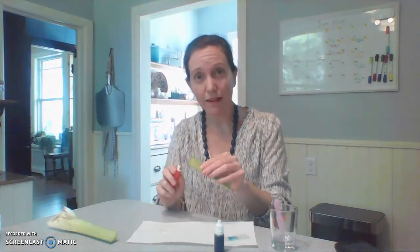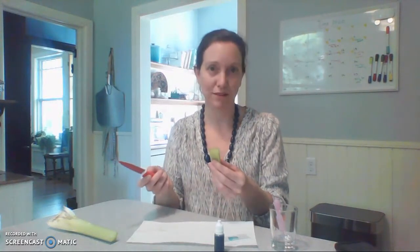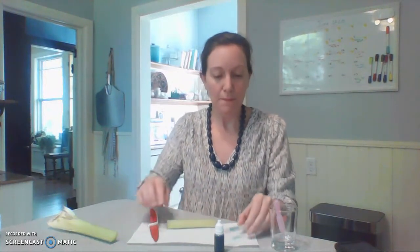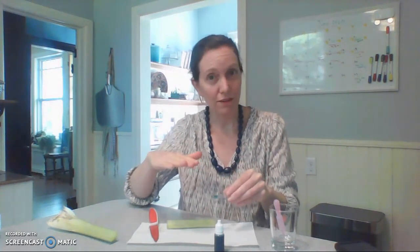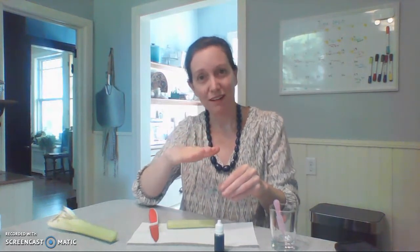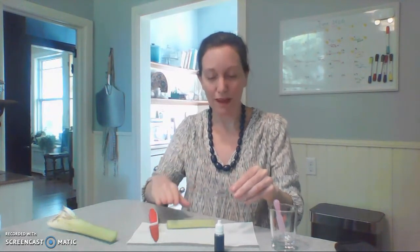Making that very thin slice might take a couple of tries — please don't get discouraged, it takes practice. I've had years of practice, so I can get a very thin slice right away, but you might want to try a couple of slices. If your cover slip is a little wobbly on your specimen, consider doing another slice, because that means one side is bigger than the other and the cover slip is seesawing back and forth.